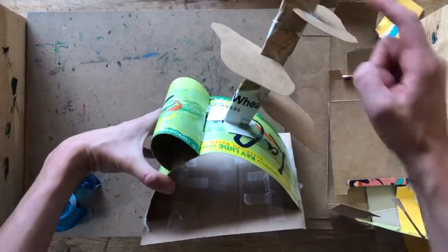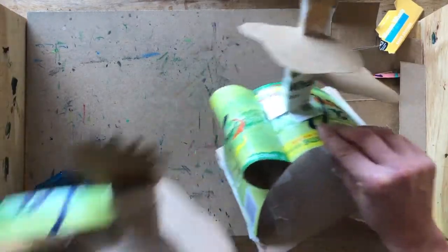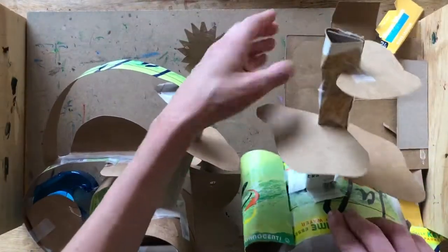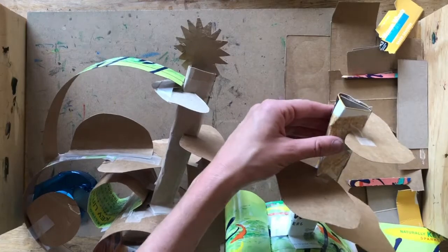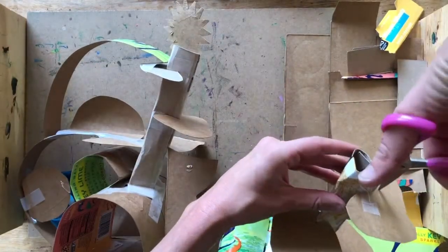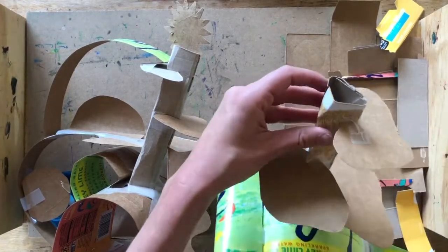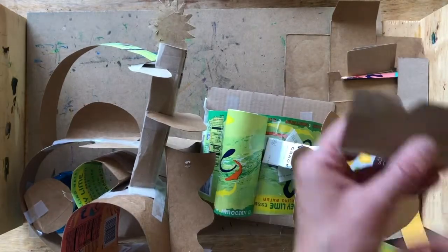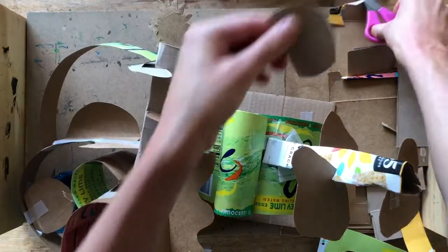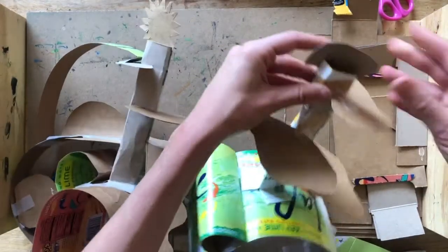If you want to create a design of different shapes on the top of the pillar, use the same technique: make a little slit on one side of your pillar at the top, then a slit on the other side. Cut out whatever shape you want for the top and insert it into the slits.